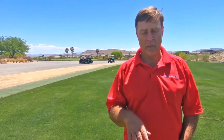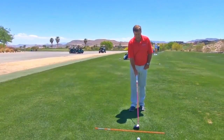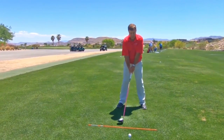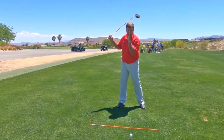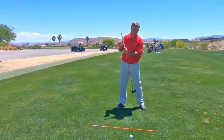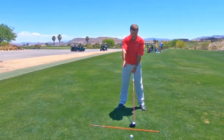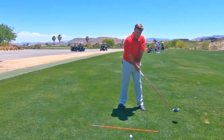To do this tip, you need an alignment stick. My golf club is just slightly inside that stick. Basically what I'm doing here, I'm going to go to the top like this, I'm going to take my head and move it forward ahead of the ball so my whole body is angled like this. As I do that, I'm looking at the stick and the path the golf club is making from here.